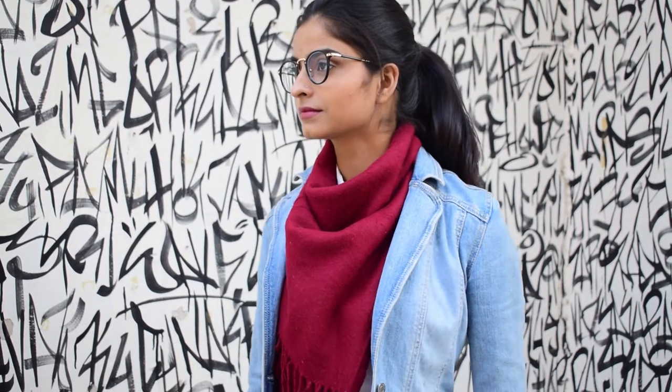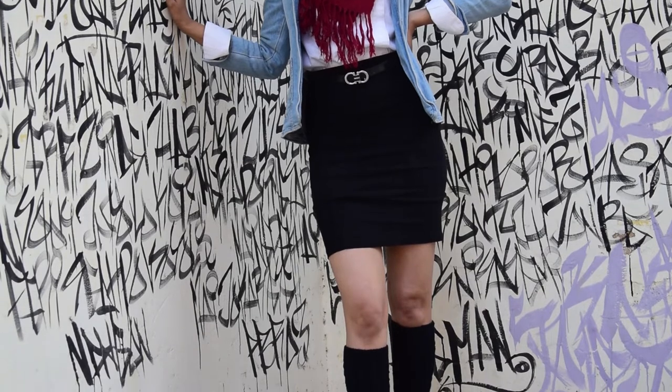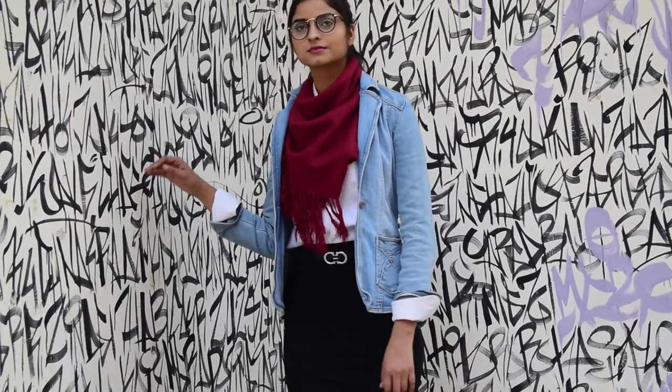Our first outfit of the day is the summer skirt, which can be paired with a denim jacket and high knee boots or leg warmers. The whole outfit will look more attractive if you add a bold or warm autumn color — like I have added a bold maroon scarf.